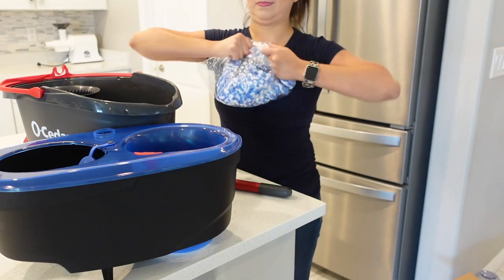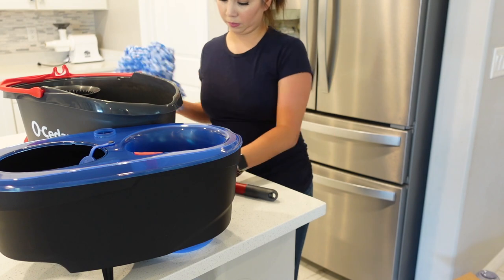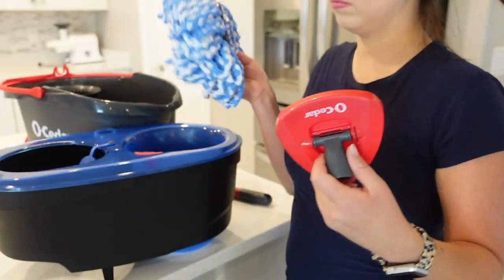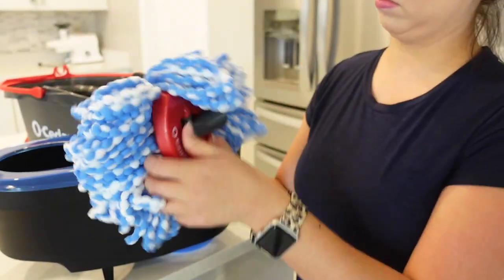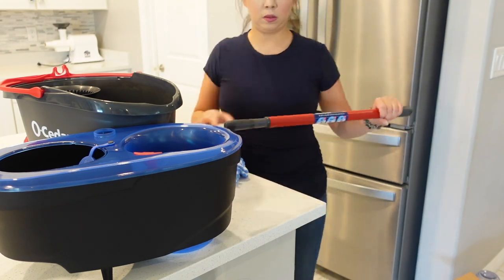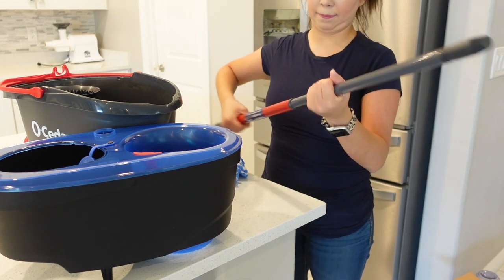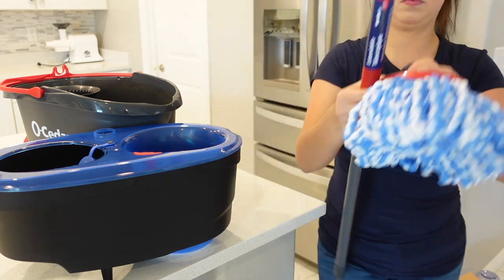I'm gonna be putting this mopper to the test — testing it out on my floors, my walls — and we are gonna see how good it does. Also, towards the end you want to stay because I'm gonna be comparing both moppers: the new version and the old version, next to each other so you can see the difference.